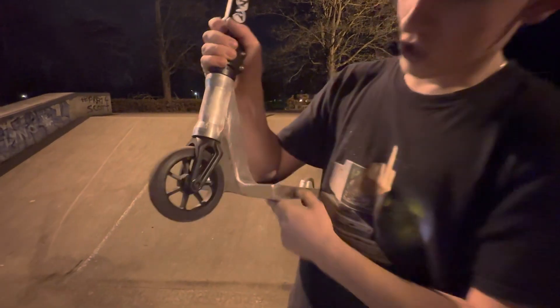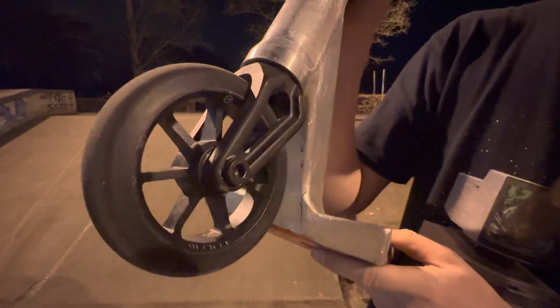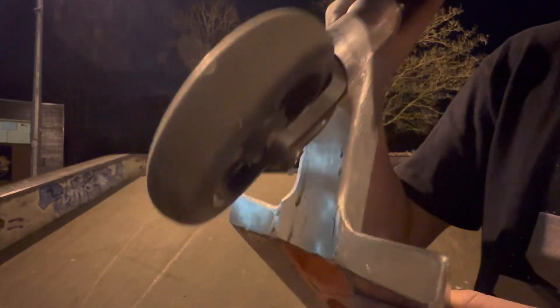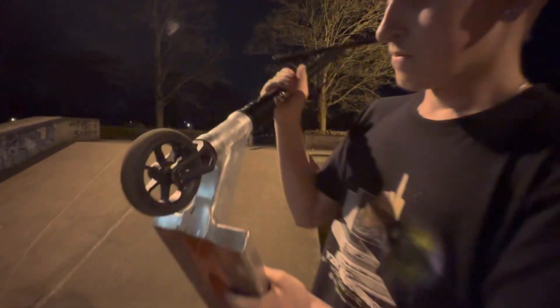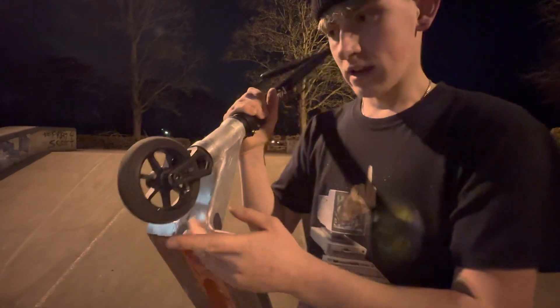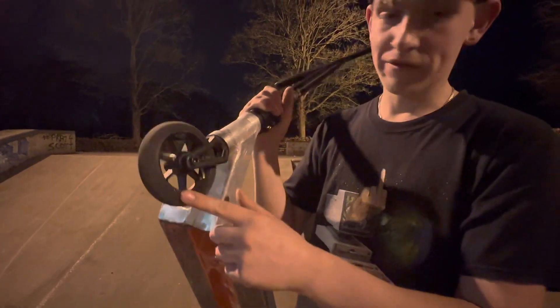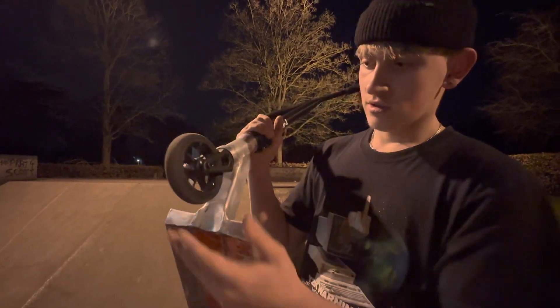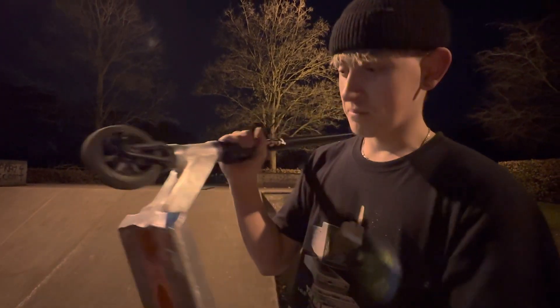Fork — got the Native Stem 24mm fork in black, so it fits 24mm wide wheels because obviously I ride 24s. Wheels — got Native Stem wheels in black, 24 by 115. These are the new v2 Stem wheels, so a little bit bigger — the old ones were 110, a bit too small for me.